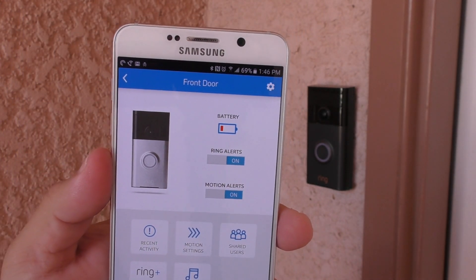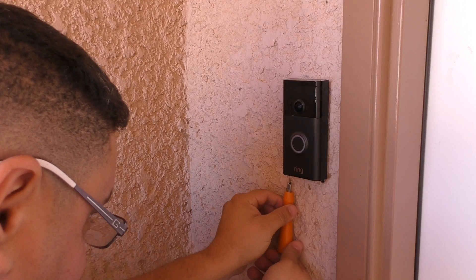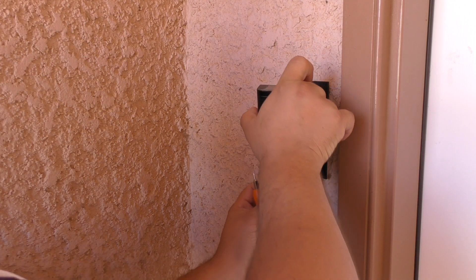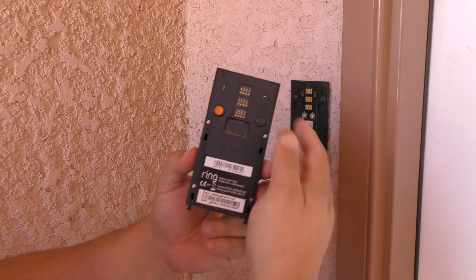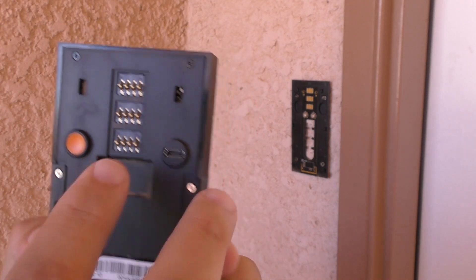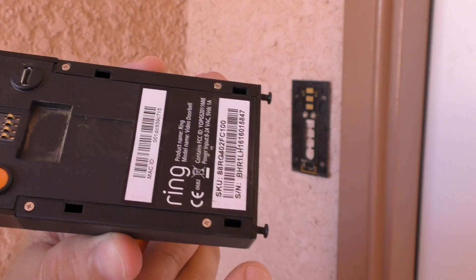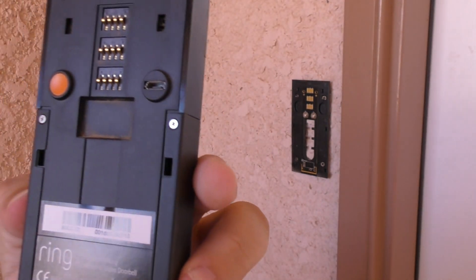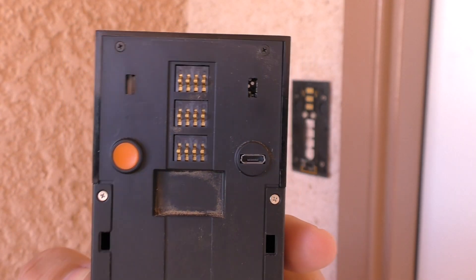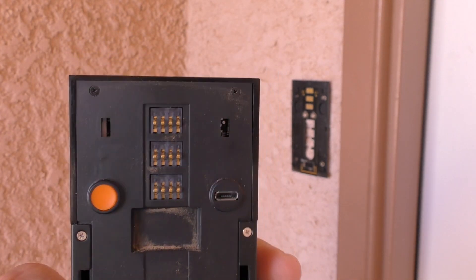The only negative thing about using the battery is that when it runs out, you have to use the special tool that came with the Ring Doorbell — it's like a heart-shaped tool — to take it off the wall and charge it with a micro USB cable. I use any micro USB cable; it doesn't really matter. You might have to charge it every three months, or every two months if you use it a lot. I really hope it lasts at least three months again.